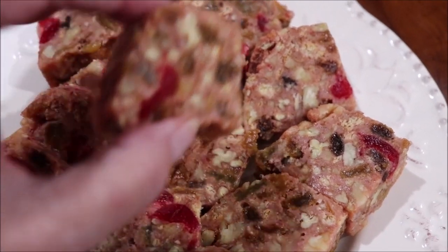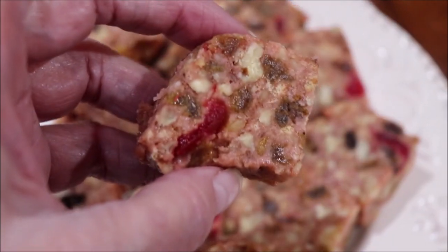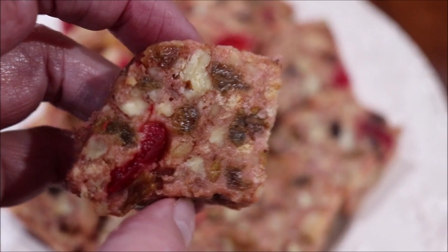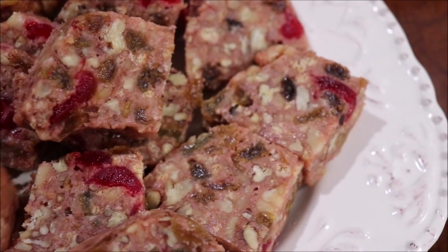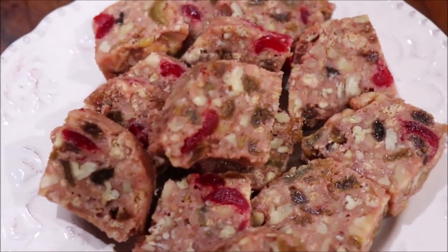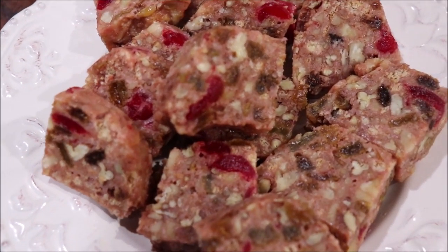Merry Christmas, and I'll see you in a day or two. I went ahead and got the fruitcake out to show y'all what it looks like — you can see the raisins and the cherries in it. I cut it in little cookie-size pieces because you really don't want a whole lot of it at once. I just wanted y'all to see what it looks like after slicing.